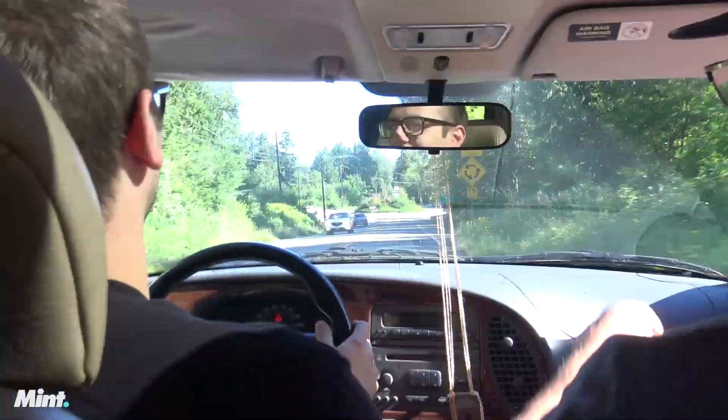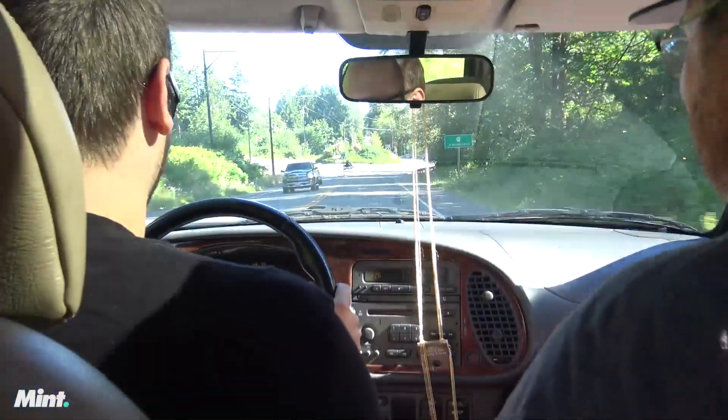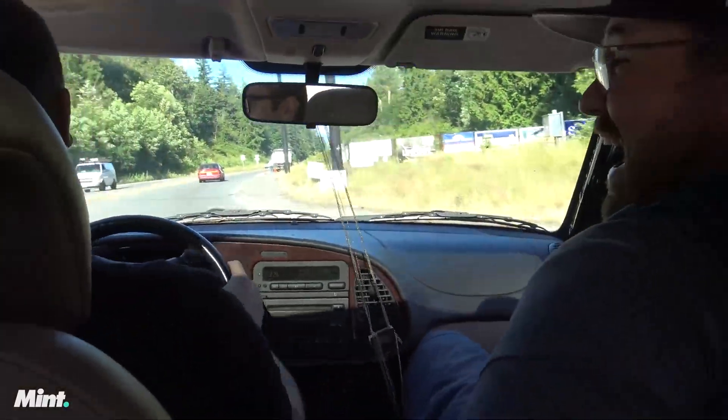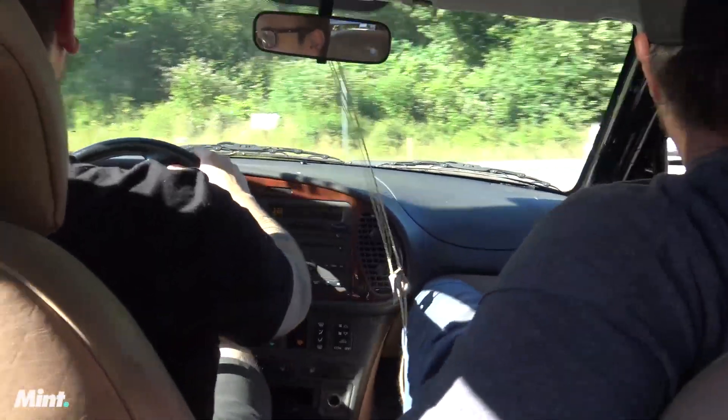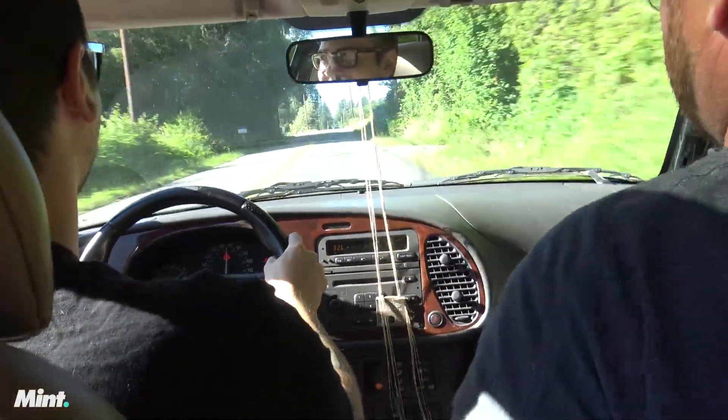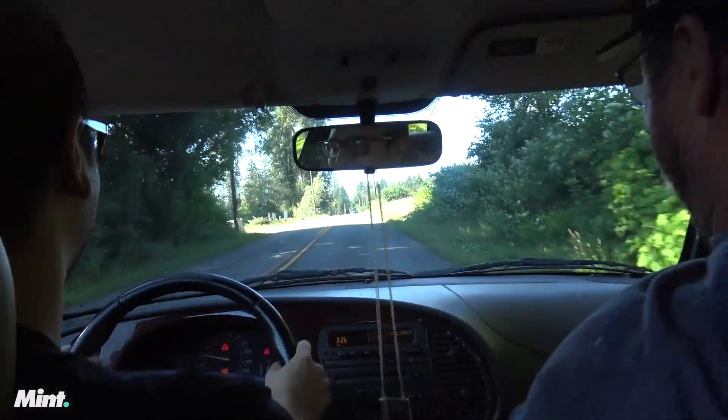You can jump the center section right through the bushes. My door's gonna pop open. Oh my god! You guys are scared. Now do a brake test. Lock them up. Dude, the brakes are good! The brakes are gangster!